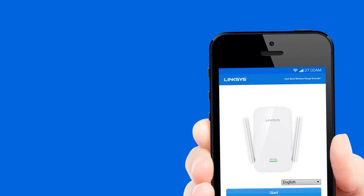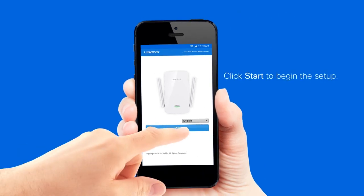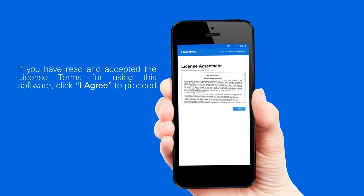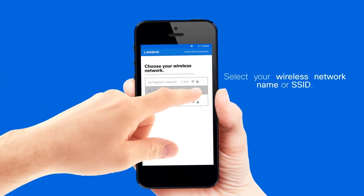Step 3: Once you have accessed the web-based setup page, click Start to begin the setup. If you have read and accepted the license terms for using this software, click I Agree to proceed. Select your wireless network when prompted.